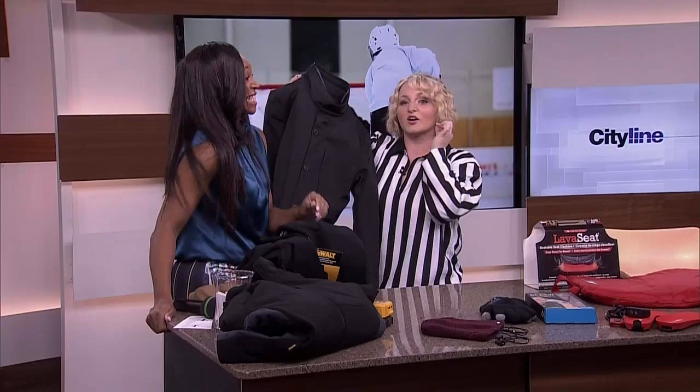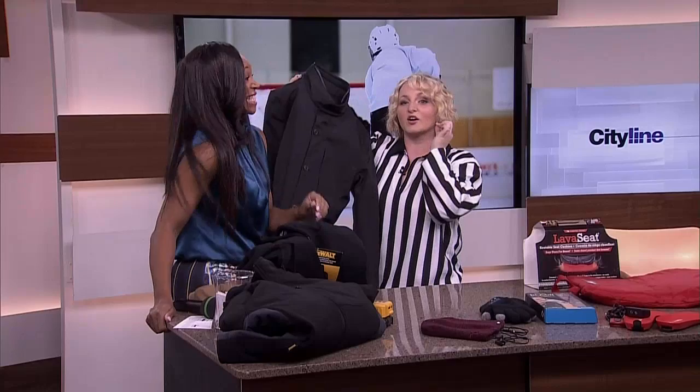It's been an incredible year hanging out with you, and we are so excited to have our incredible viewers watching every day. We can't wait for you to see what we have planned for 2015. I can guarantee one thing: lots of laughs. Happy New Year from Cityline — have a good one!